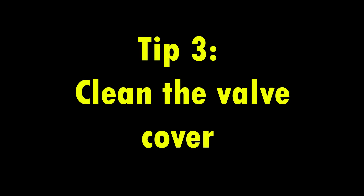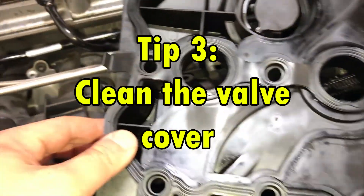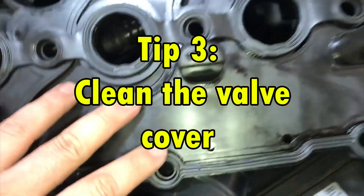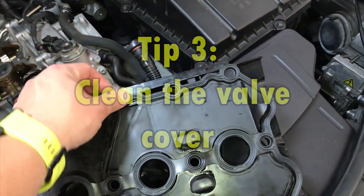Tip 3. Make sure you clean that valve cover. Make sure that none of the holes in the passageways are clogged and dirty. Then you can make sure that the new gasket seats perfectly on the valve cover.